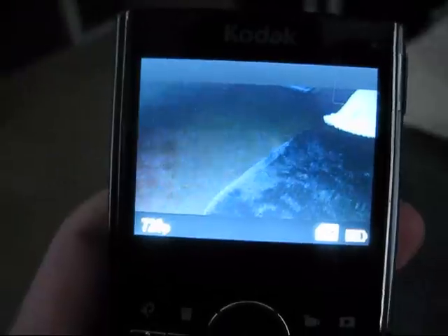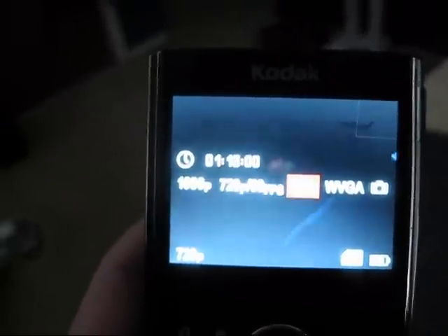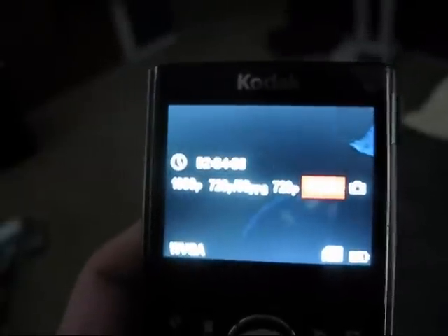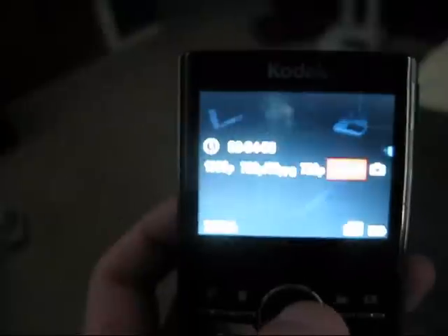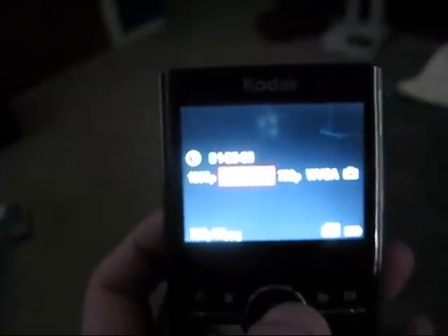So let me turn it on. Just a second — I know you pretty much can't see all this stuff. Hang on. Alright, maybe you can see this a little bit better. I have my camera in macro. It has all the settings — there's a little camera where you can even take pictures. There's a WGVA, and there's a 720p.